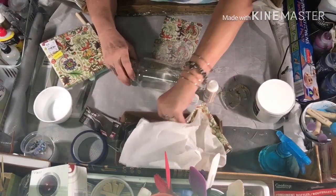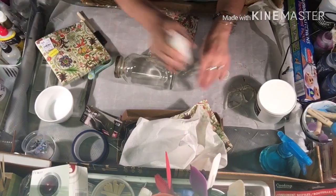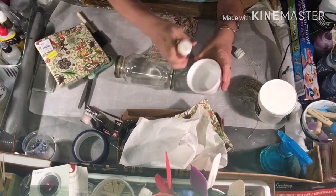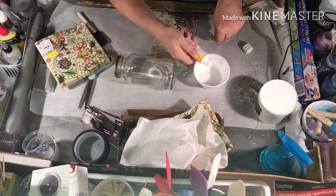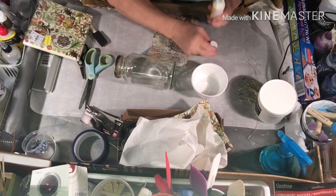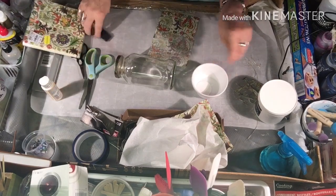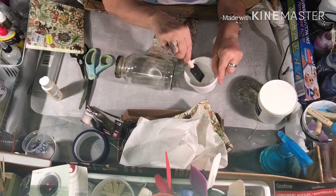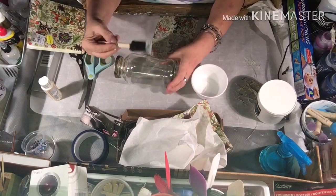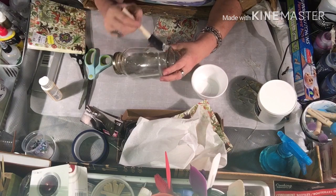So what I'm doing, from what I saw, I pretty much planned this out — I'm just going to pour some Mod Podge right down there in that container. This is the matte finish.